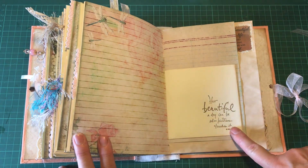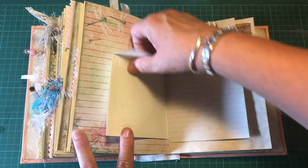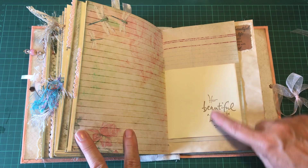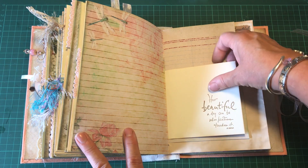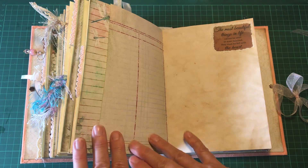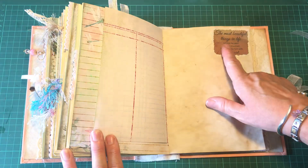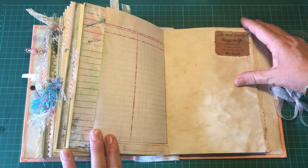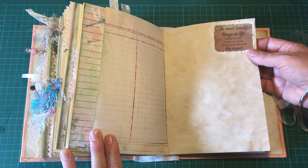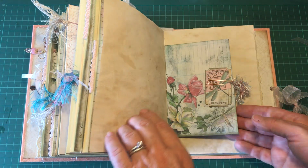This is a little envelope which can be sealed, and the stamp here says 'how beautiful a day can be when kindness touches it.' On this tea-dyed paper I've put a quote: 'the most beautiful things in life cannot be seen or even touched — they must be felt with the heart.' I think that's a Helen Keller quote.